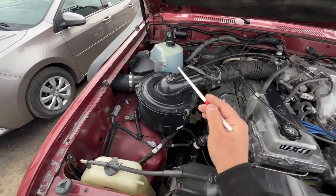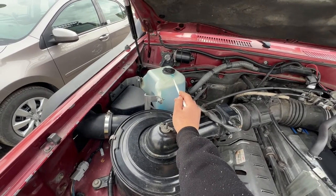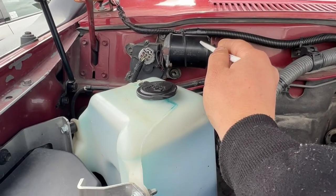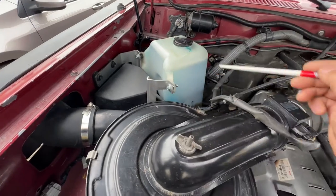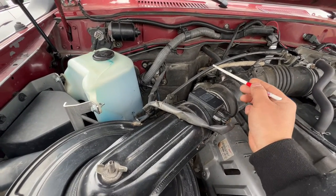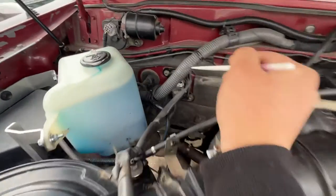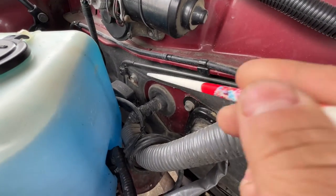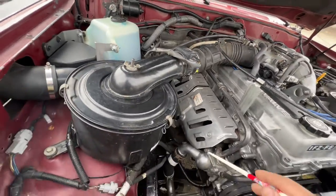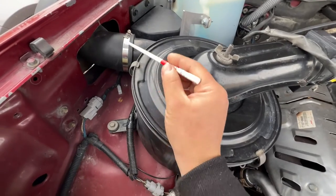Starting from the passenger side, we have the windshield fluid bottle — like I said, usually it doesn't belong here. We have your wiper motors, and this is your motor for your wipers; if something's going on with your wipers you can look right here. This is the cruise control, and this wire here is your cruise control wire — so if you guys are having an issue, check that out. This is your main engine harness and it goes down to the ECU. Behind this right here, that box is your diagnostic box — you can jump the wire if you're doing some tune-up.